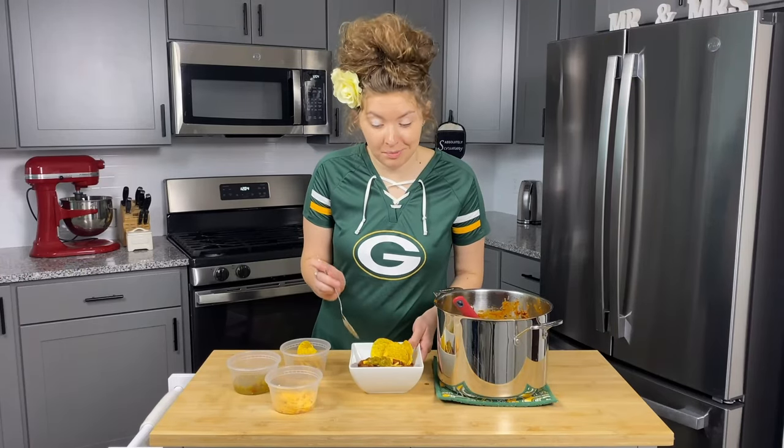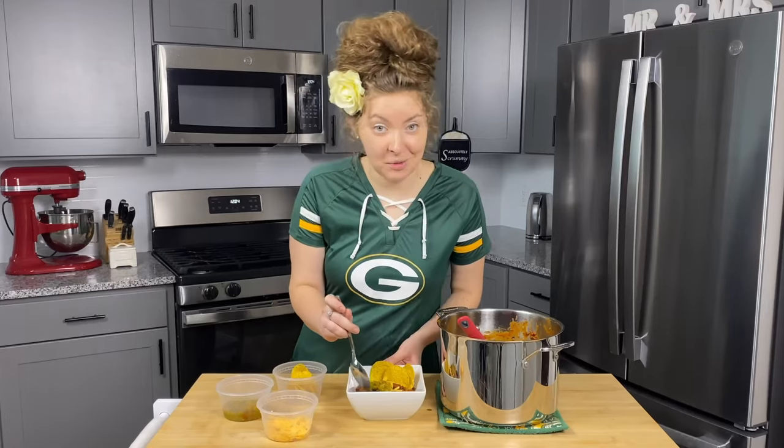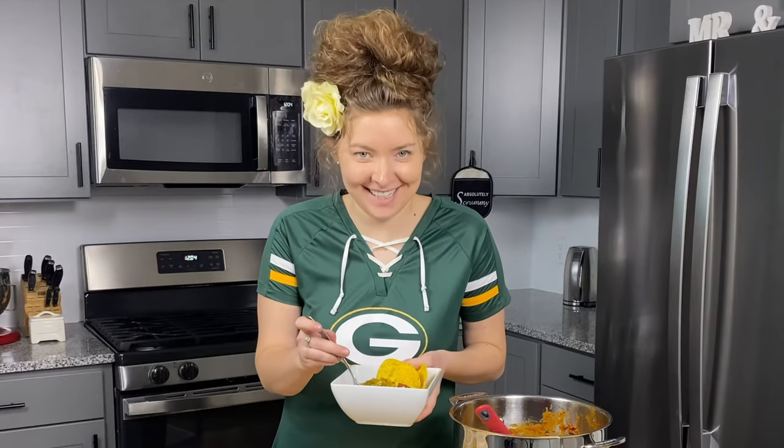Our chili is all dressed up in green and gold here, of course, for the Packers. I actually did not plan that, but it worked out great. There's only one thing left to do — one for the touchdown — and we will take a taste.